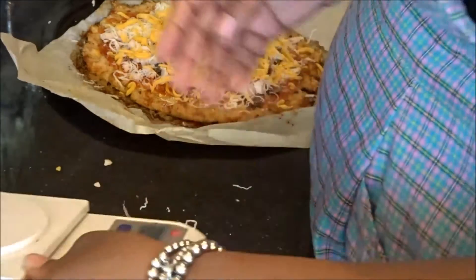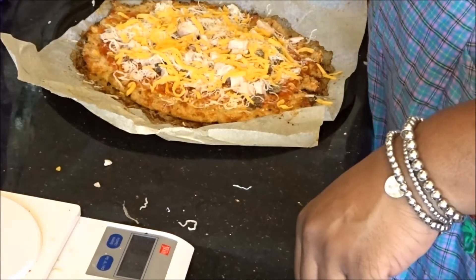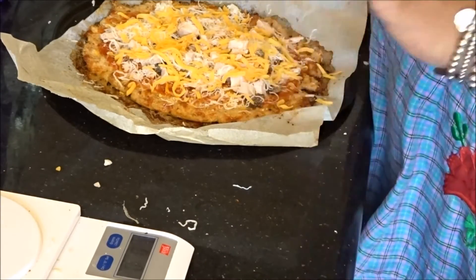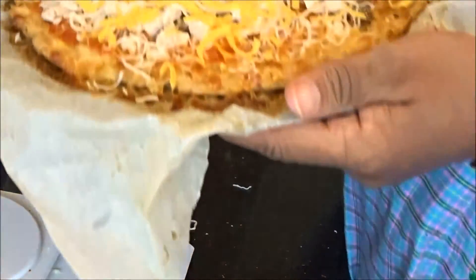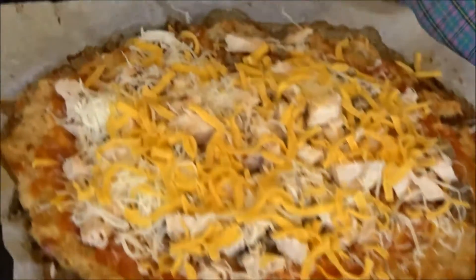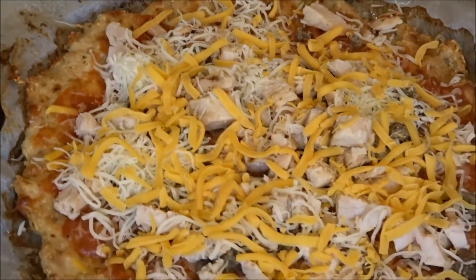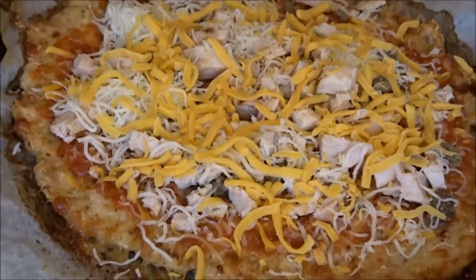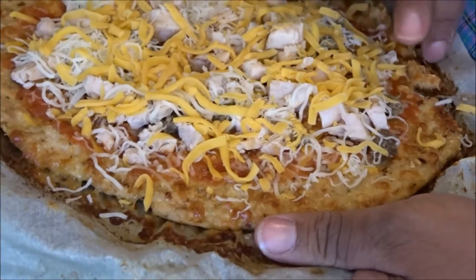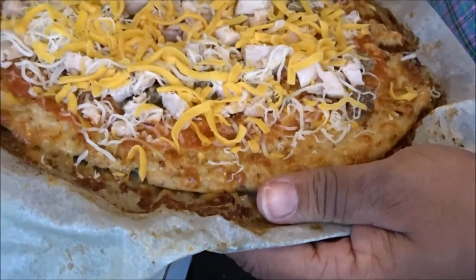I'm going to put it in the oven but on the broil setting. I can tell my speech is getting better — the numbness is wearing off, praise the Lord! I almost bit my tongue a couple of times. So this is how the pizza looks before it goes back in the oven. I'm going to put it in for about 10 to 15 seconds just so it gets bubbly, all the cheeses melt, and the meat gets nice and hot.